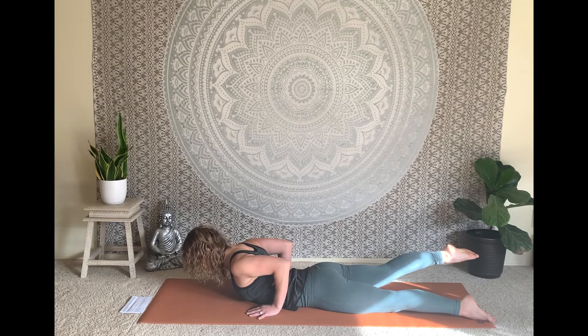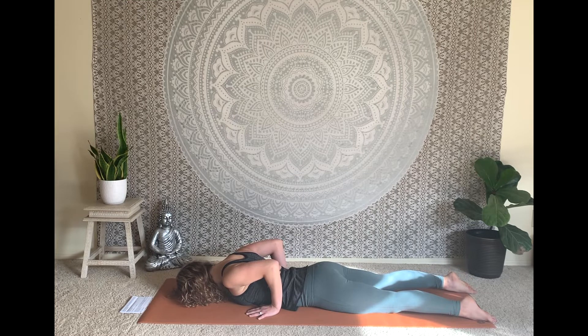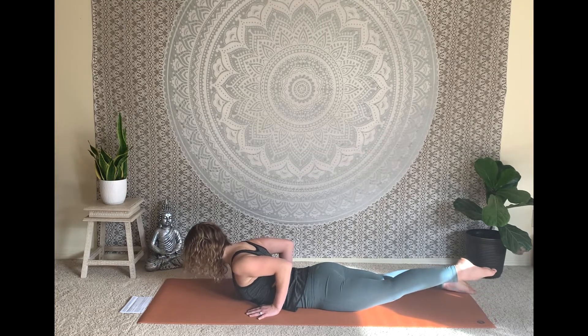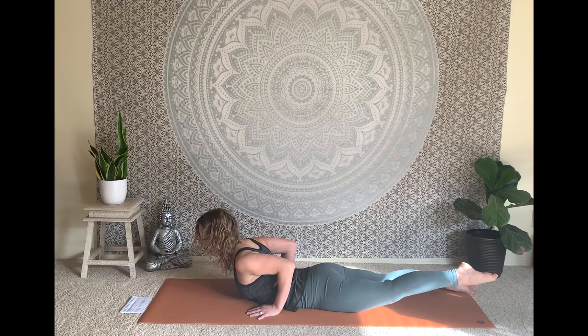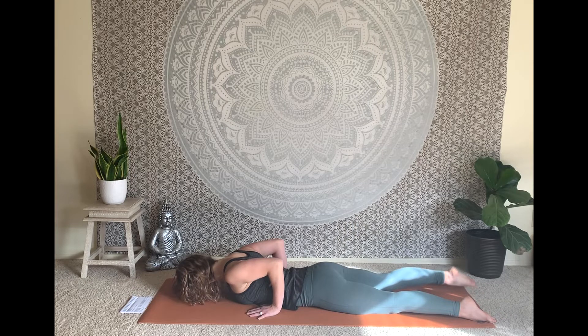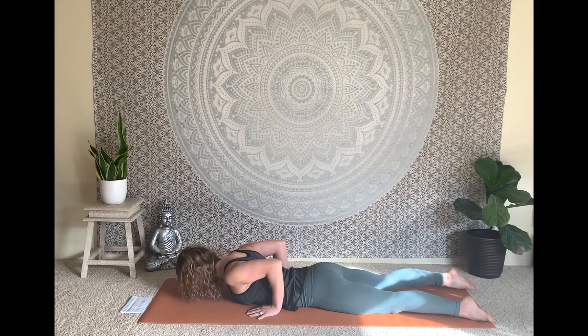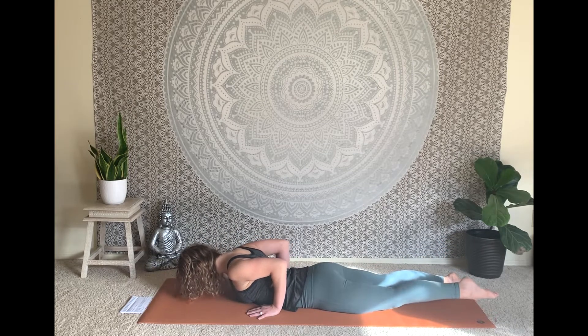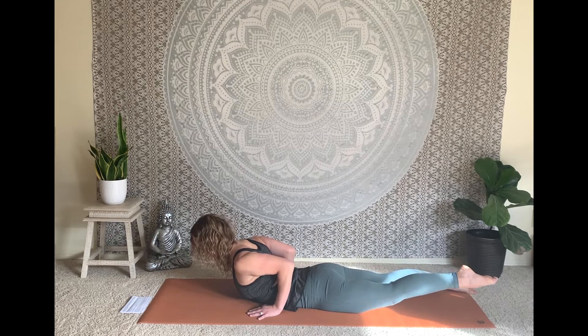Take one more inhale, then exhale, lower chest, forehead, and right leg down. Inhale, lift chest, head, and left leg up — from the hip to the toes stretch back, from the pelvis to the crown extend forward. One more inhale lifting the heart, exhale lower everything down. Let's do that again: inhale lift heart, head, and right leg; exhale lower. Inhale lift heart, head, and left leg — keep rolling the shoulders away from the chest, hug the elbows in. Exhale, soften down.